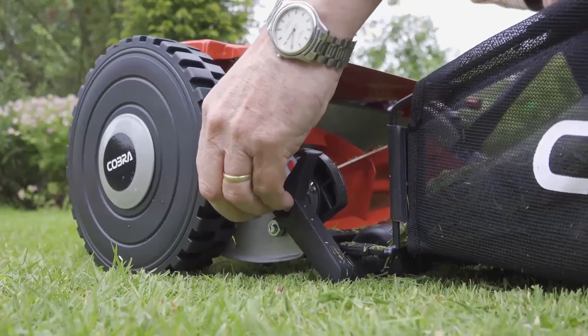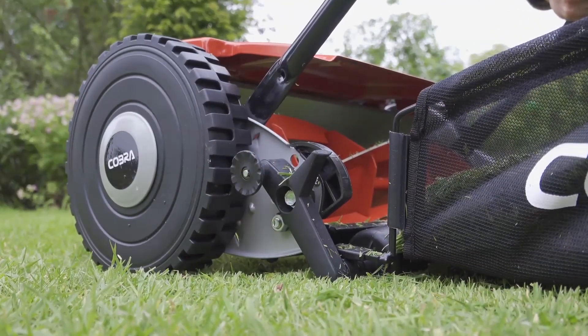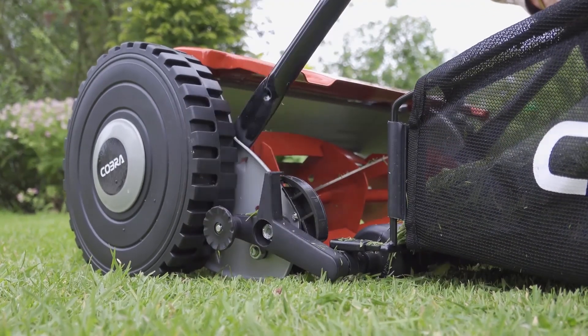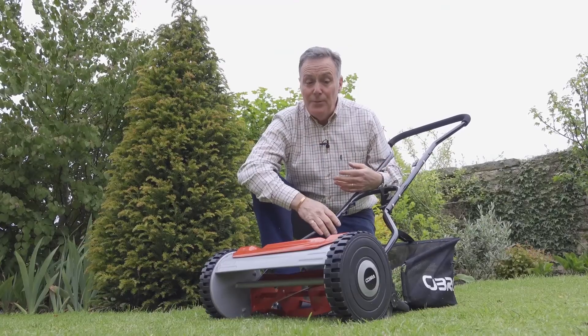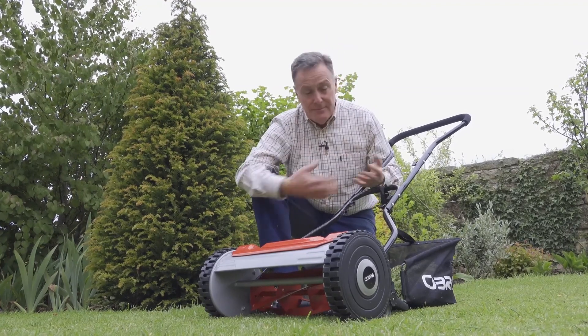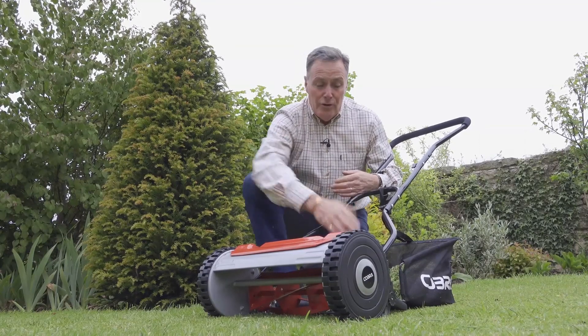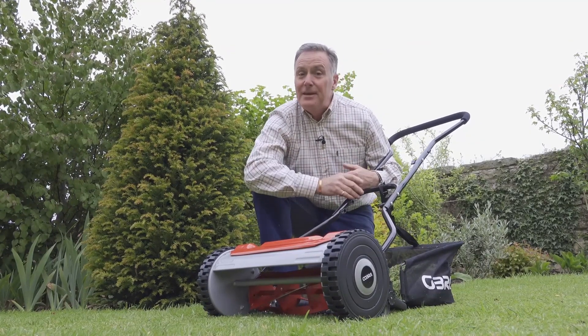It's got four different height settings so you can mow down to 13mm or as high as 38mm, whatever you want on your lawn. It's really easy to push — the drive wheels mean you don't need a lot of effort — and it gives that lovely cut to the lawn, with a small roller at the back that will even give you a stripe.